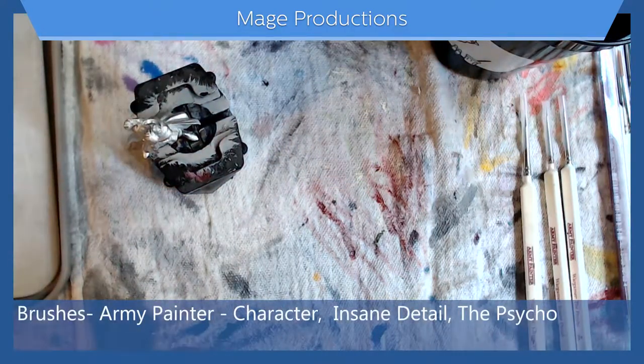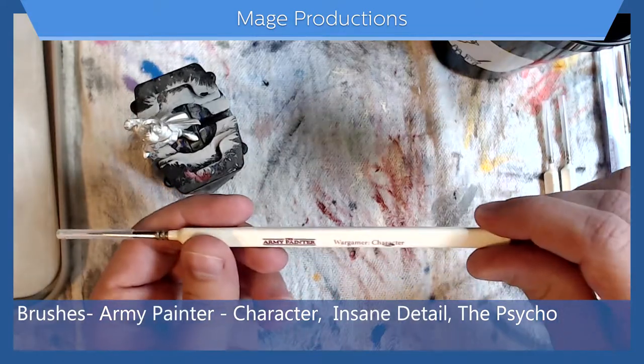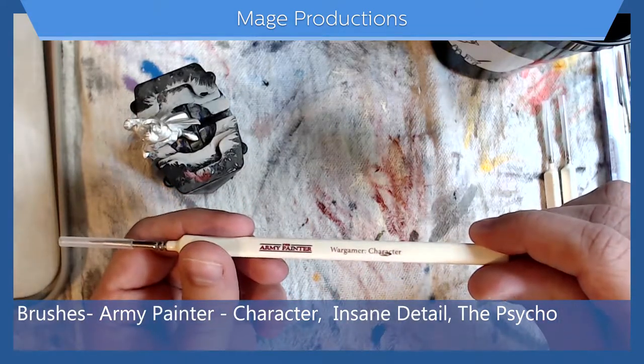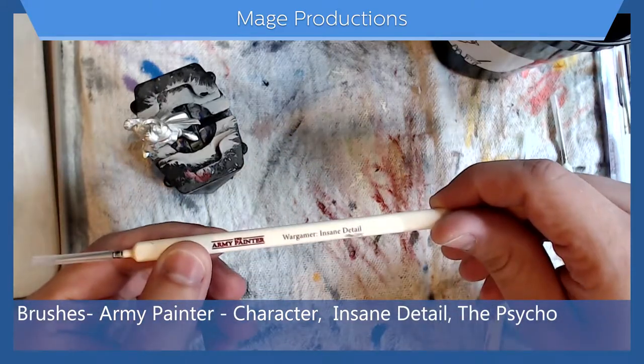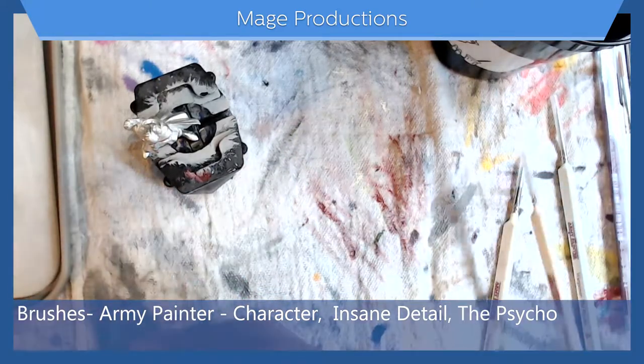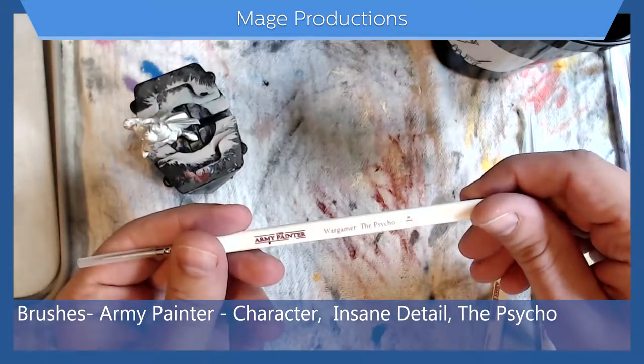Brushes I will be using are from the Army Painter. I have the Character, Insane Detail, and the Psycho.